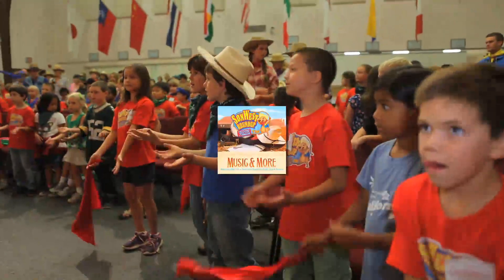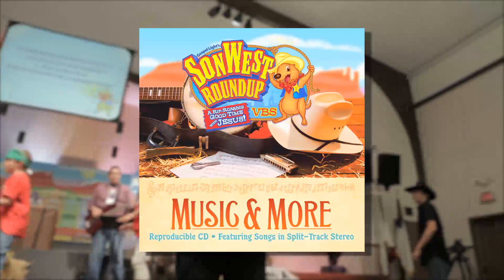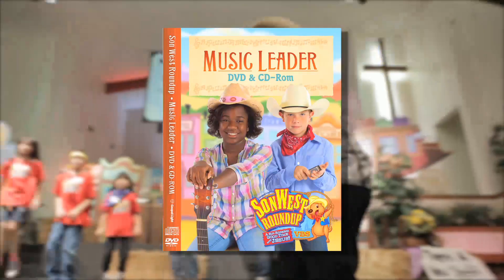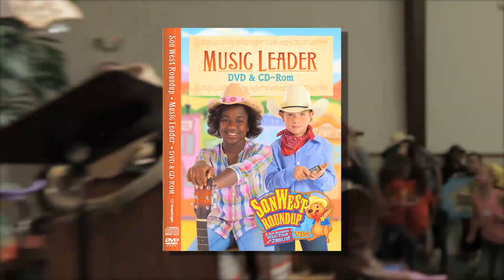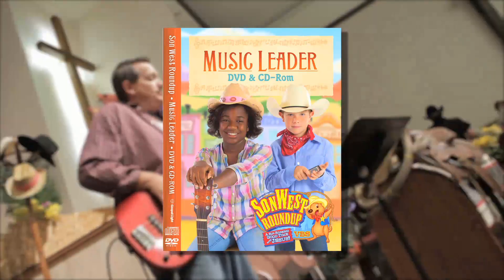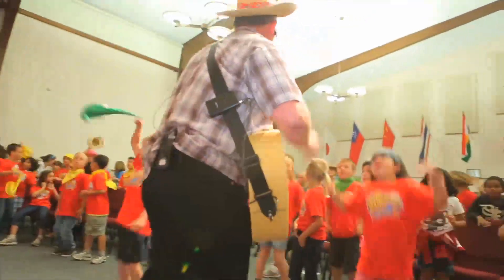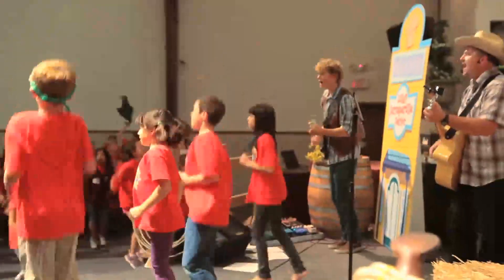The SunWest Music and More CD has six great songs you'll want to sing. And the SunWest Music Leader DVD and CD-ROM give you everything you need to do live music in assembly time. An entire songbook is stored on the CD-ROM, complete with guitar chords, just in case you decide to play the music yourselves.